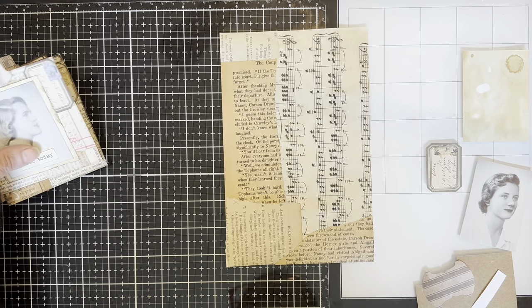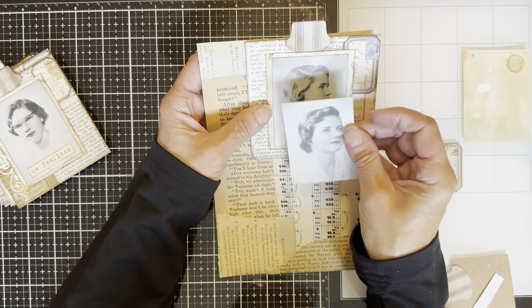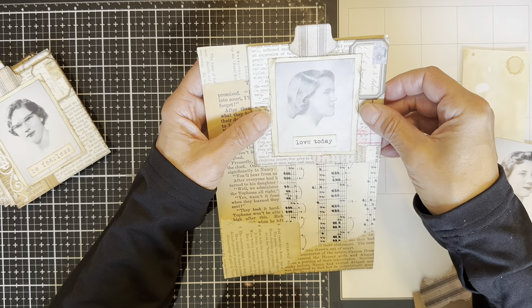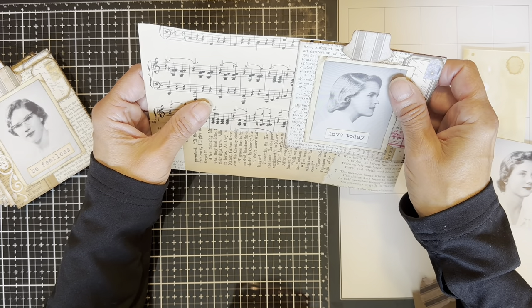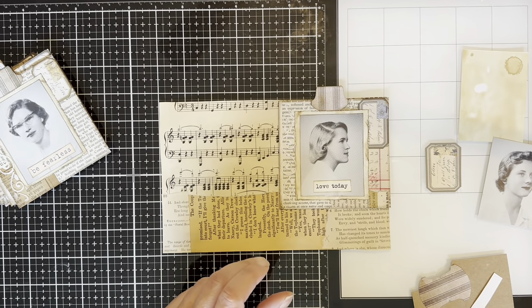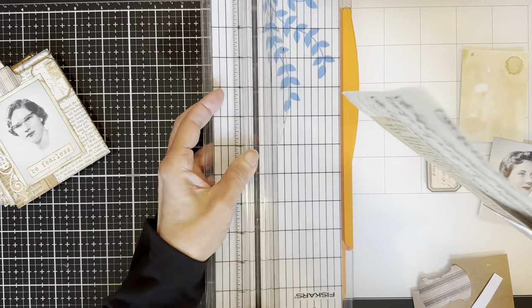I attached some neutral papers like book pages, sheet music, journal, and ledger papers to a background. I used drawing paper, but you can use mixed media paper. You can use almost any kind of paper that you have as your substrate.